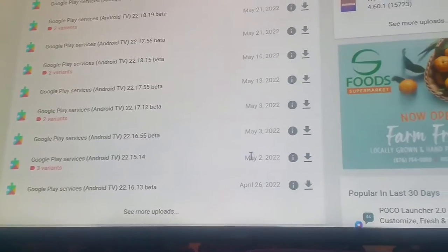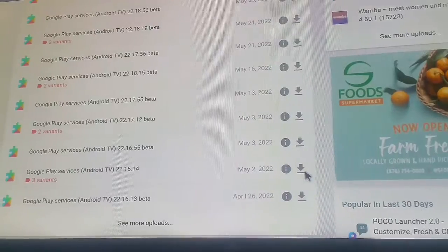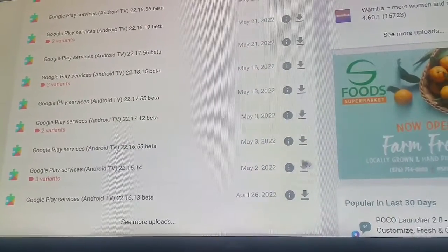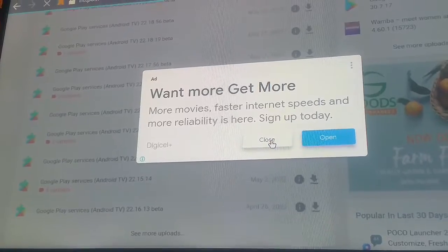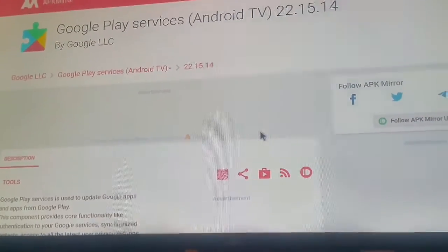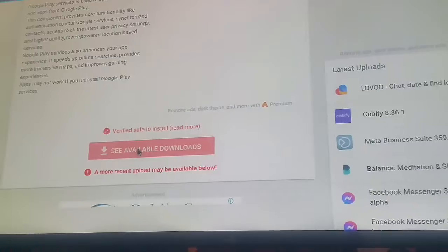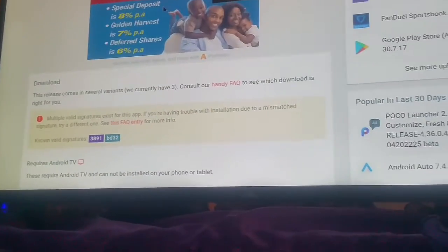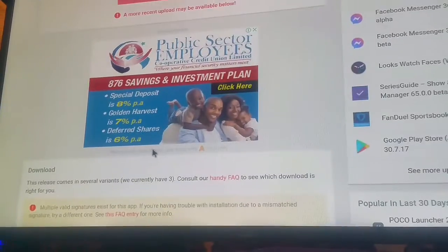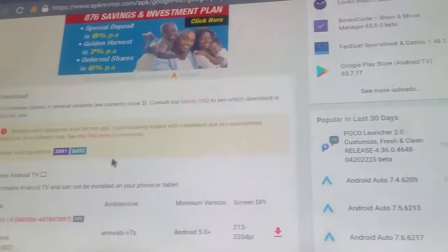Come over here where you see the May 2022 date and click on the down arrow. When you click it, just click Close and it will bring you back. Then scroll back down and click 'See all available downloads' — that will take us directly to the download section.